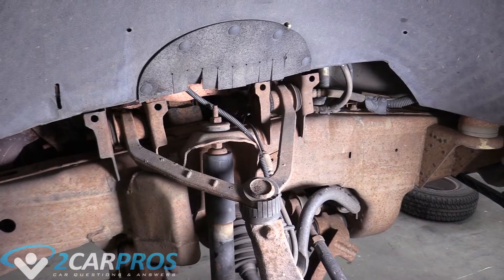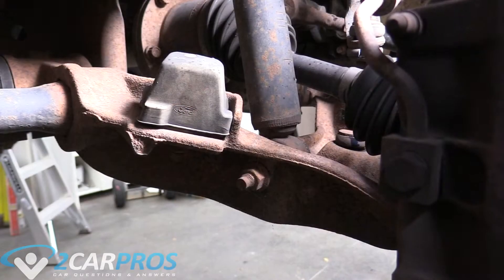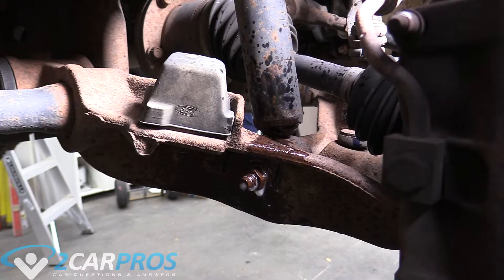First thing we're going to do is grab our WD-40 and lube up. We're going to WD-40 the heck out of this lower nut here and let those stew for a minute.